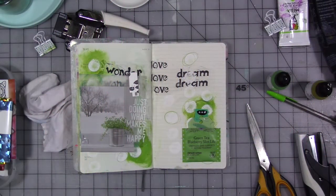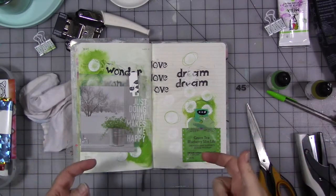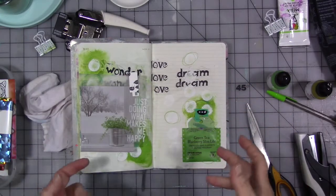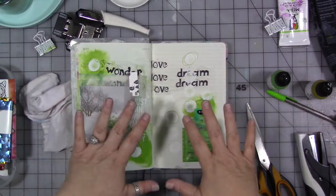Hey everybody! We are here for the third and final week for August of my creative year. The topic for the month has been reduce, reuse and recycle, and as I've done in months past I've been building a page over the month using our prompts for the week.